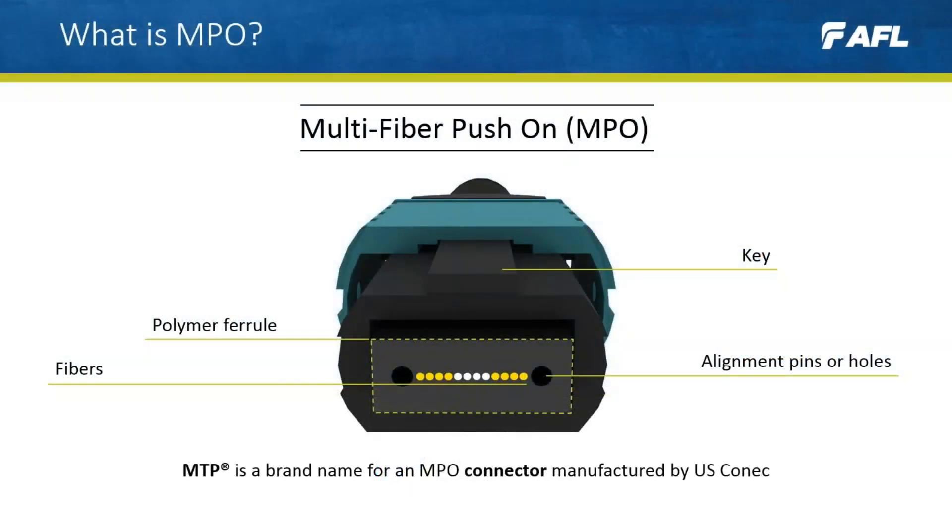MPO is a multi-fibre push-on connector. With tens of millions installed, it is the fastest growing fiber connector type in the industry, designed for use in high-density environments such as data centers. Here we have a total of 12 fibers, which is the most common configuration, but multiple rows are possible with up to 16 fibers on each.